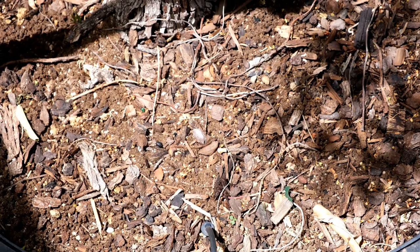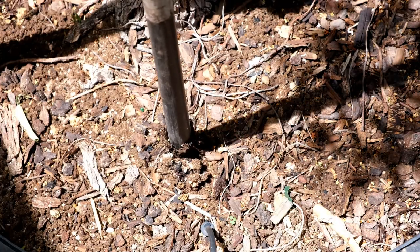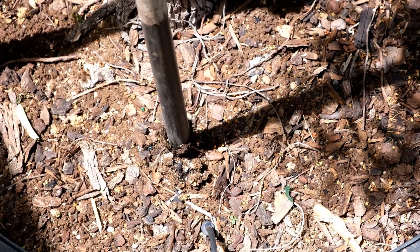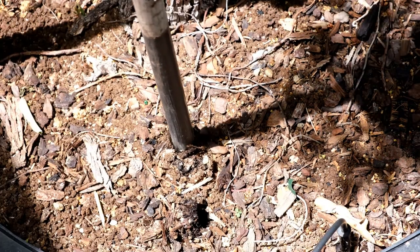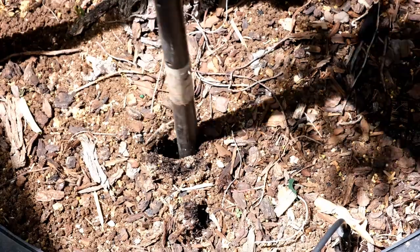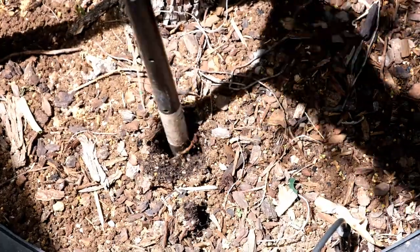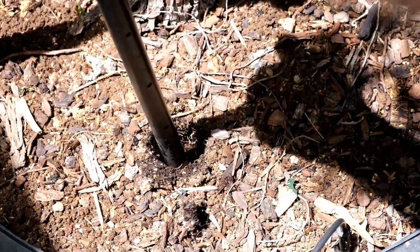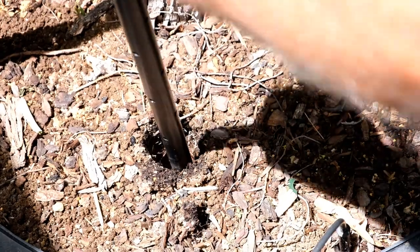So every so many years on these older plants, I like to come in and actually create channels where water can penetrate into the center of the root ball, so you can saturate it real good.